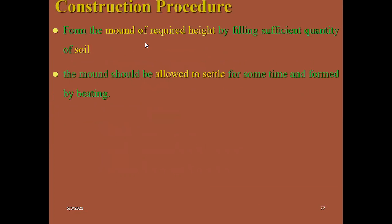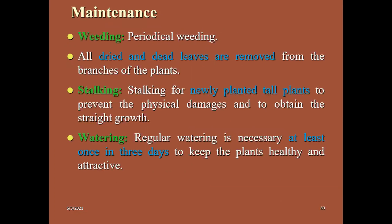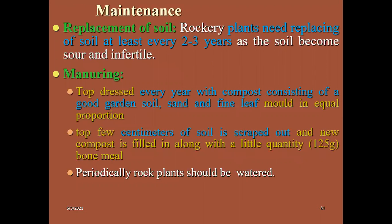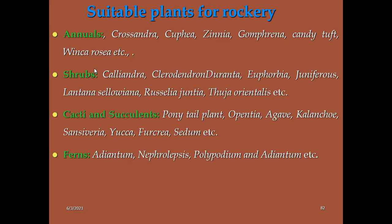Coming to construction: in rock garden you will find many practices like weeding, staking for newly planted tall plants, watering, dripping, replacement of soil, and manuring. Important suitable plants for rock garden: local native species like Rosandra, Kofia, Gazania, Gomphrena, Candy Turf, Vinca rosea; shrubs like Calliandra (powder puffs), Clerodendron; cacti and succulents like Beaucarnea (ponytail palm), Opuntia, Agave, Kalanchoe, Sansevieria, Yucca; ferns like Adiantum; shaded plants like Impatiens and Balsam.